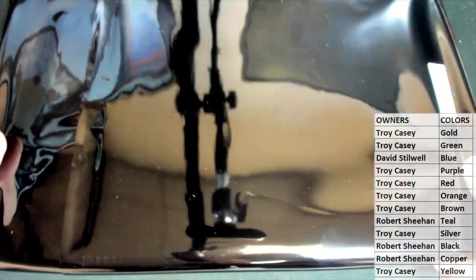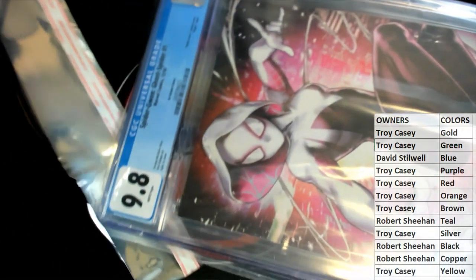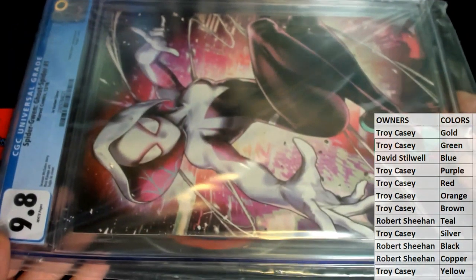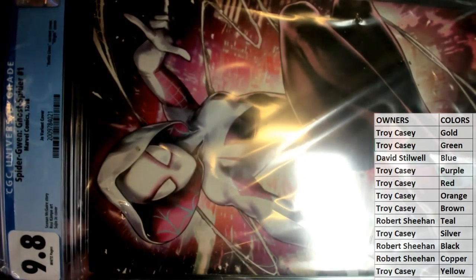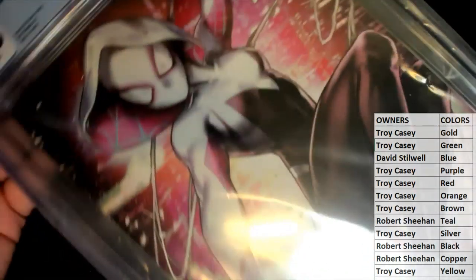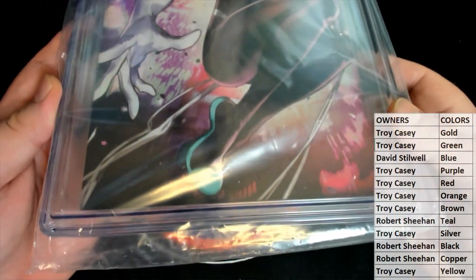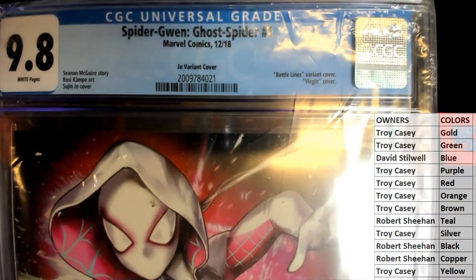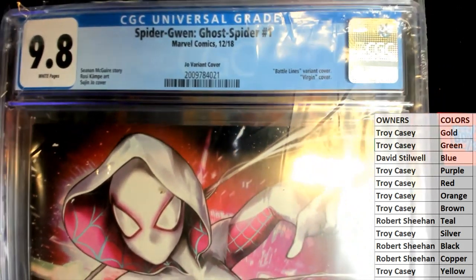Very nice, let's see what you got, man. It is — oh yes! It's actually a good book here. No ticket in that one, by the way, still looking for another one. You can kind of see it there sideways — this is a Spider-Gwen Spider-Man number one. I think this is the virgin cover too — yes it is. For you comic book enthusiasts, a virgin cover means there's nothing on the front. It's a variant — Joe Variant Battle Lines variant cover, virgin, 9.8.